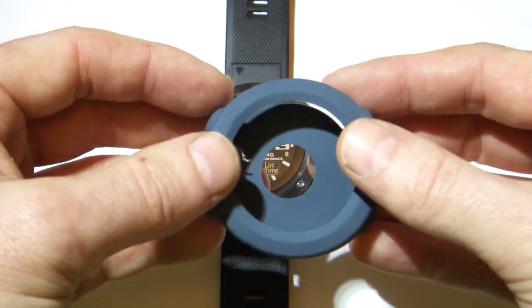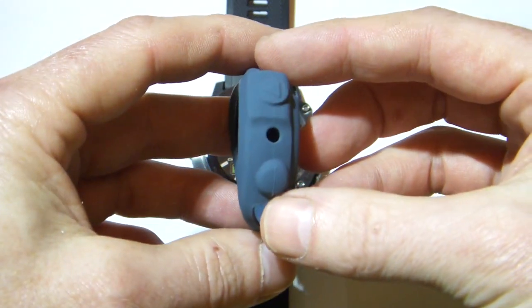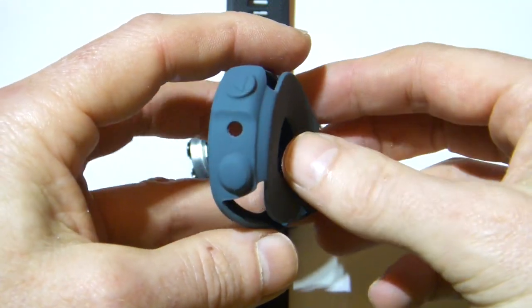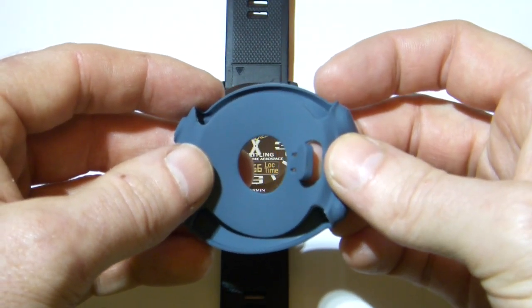Now it's extremely inexpensive at around about £1.50 or $2.00. You can see how flexible it is, and it's got cutouts for the barometer hole, the optical heart rate monitor, and it's also got a cover for the battery charging point.